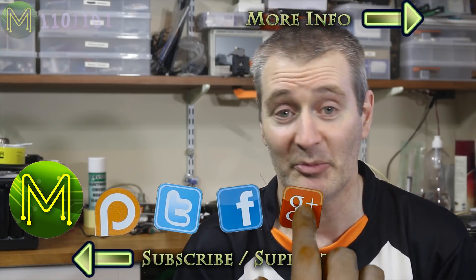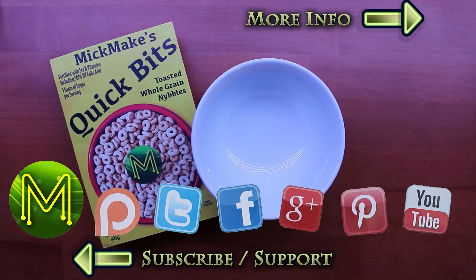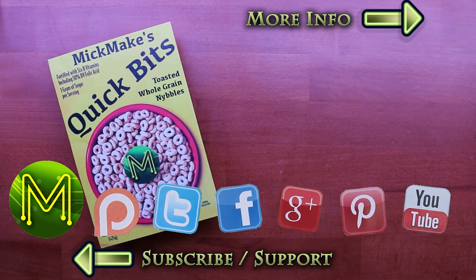So stay tuned for updates on this project. Thanks for watching and see you next week. Don't forget to check out my website for further details.